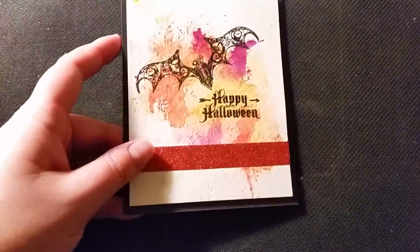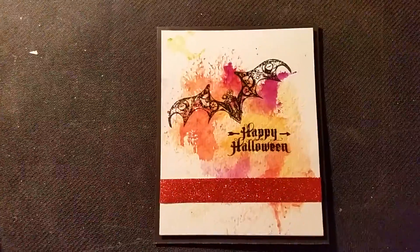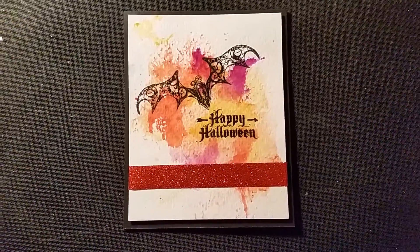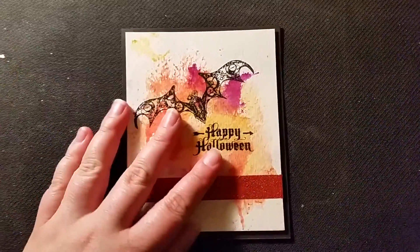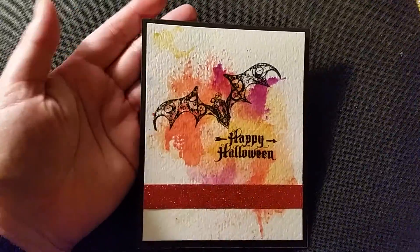So let me just show you the Halloween card really quick. I have to pause for one second — someone's at the door. That kind of sounds like something in a horror movie, doesn't it? 'There's someone at the door.' Anyway, this is my Halloween card here.